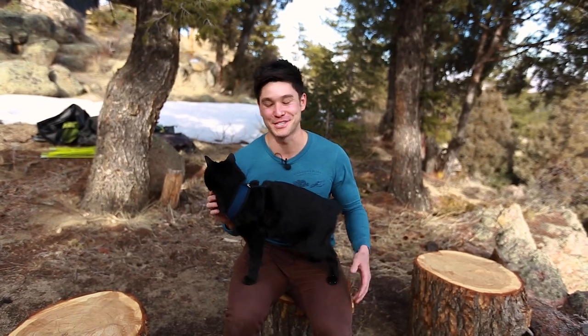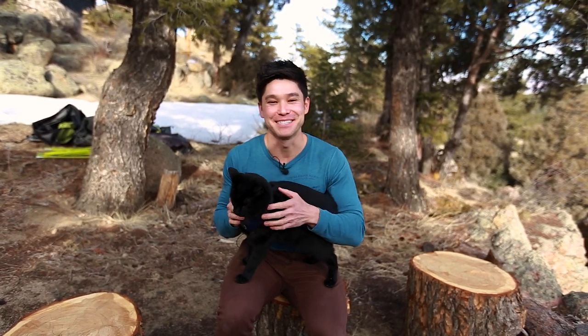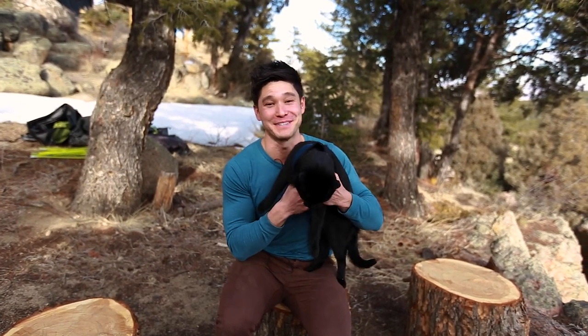Hey there, I'm JJ Yosh, and this is Simon, also known as Backpacking Kitty. Welcome to episode three — this is the Simon and JJ show, where we tell you everything you want to know about cats.